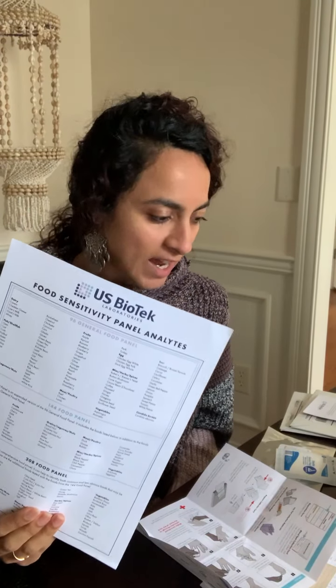Hey everyone, Dr. Hanisha here. Today I'm really excited because I'm actually doing a food sensitivity test, and I'm going to be testing for 208 different foods to see what I might be sensitive to. There are other options of doing 96 foods or 144, but I figured I might as well go all the way and test for all of them.